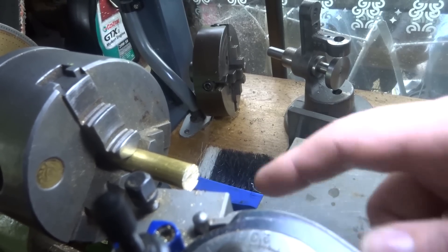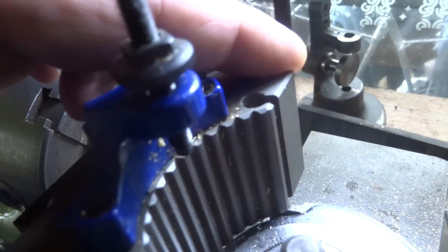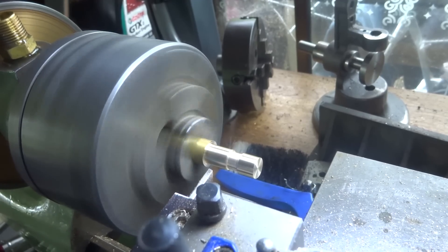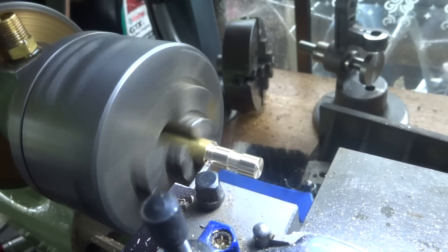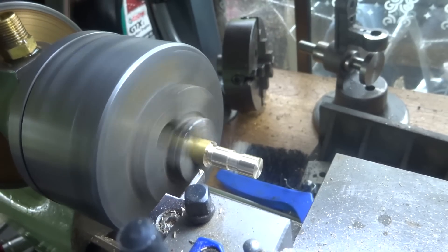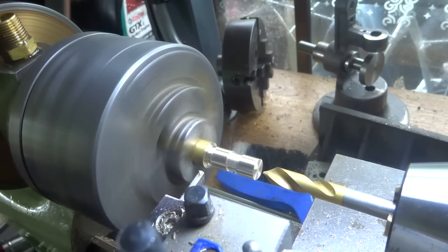We've got the lathe somewhere near clean and a bit of brass chucked up — this is the closest we've got to size. First job this morning was to sharpen up some lathe tools. I cut the groove, but I don't think the camera was on, so we probably missed that bit, sorry.